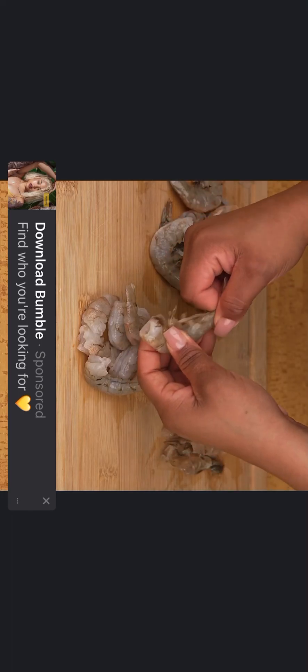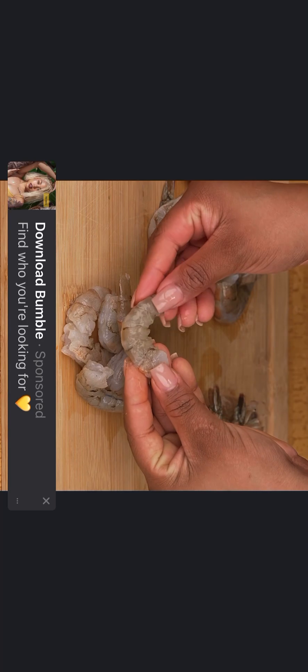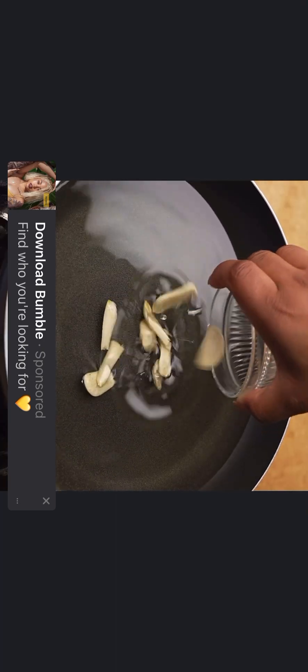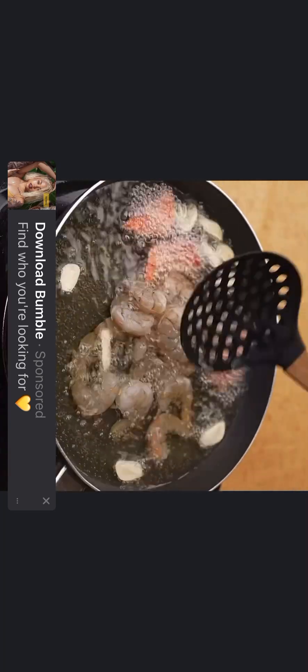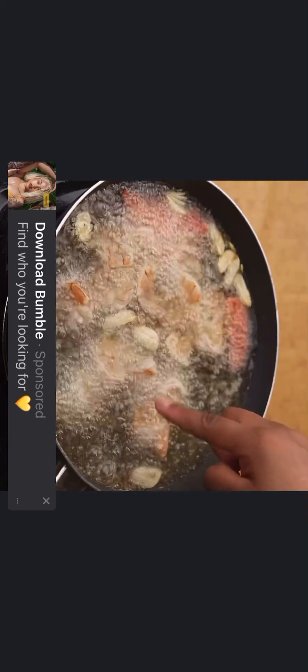Here I have 300 grams of shrimp from which I will remove the shell. Once the shell is removed, I will reserve them for a moment. In a pan, I will add enough oil, and when the oil is hot, I will add two cloves of garlic cut into strips and three pieces of red chili. Finally, I will place the shrimp to fry and let them fry for two to three minutes approximately.